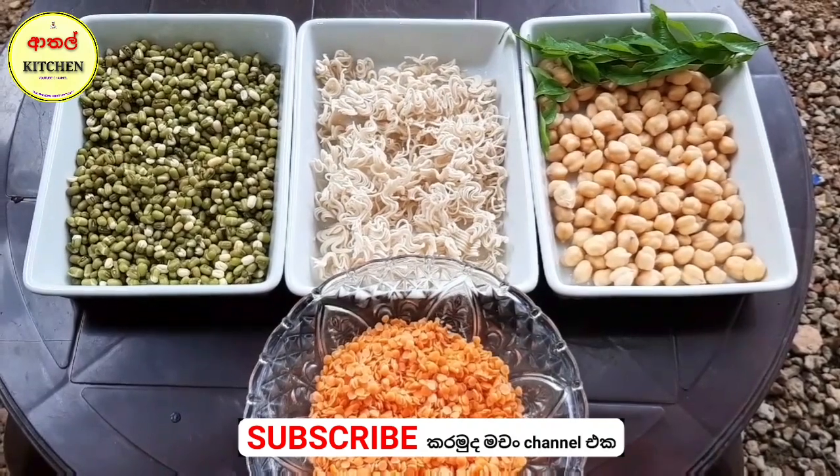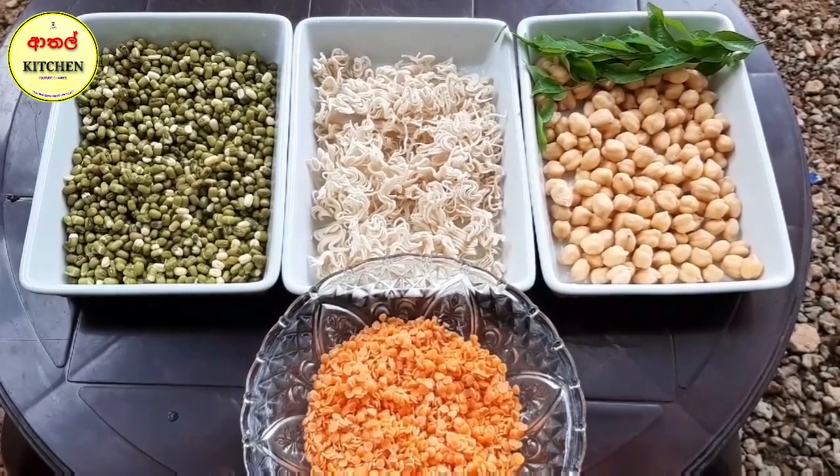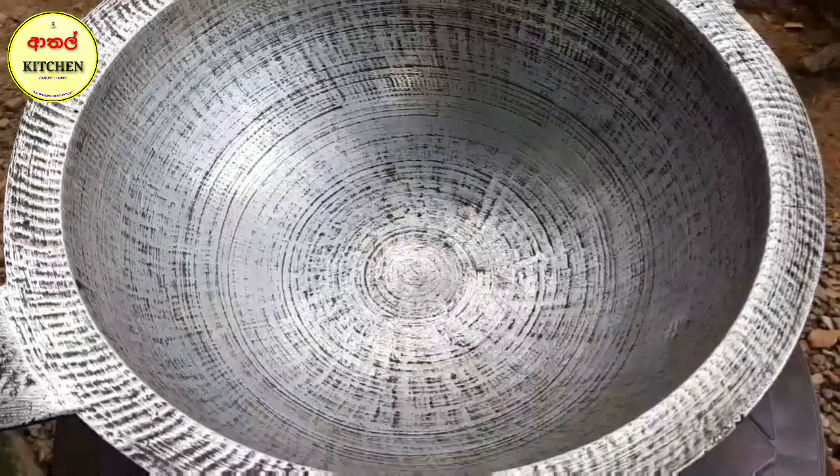Finally, we can put the water on the side of the water. We will have some water on the side of the water. We will have a few more water in here.